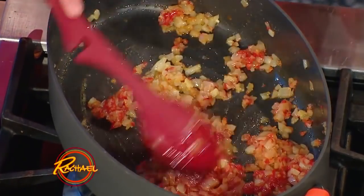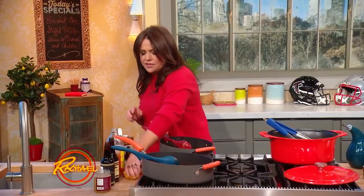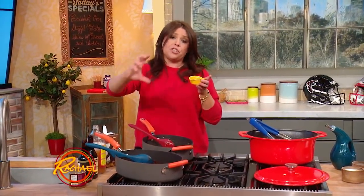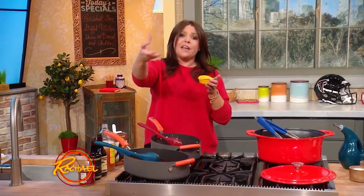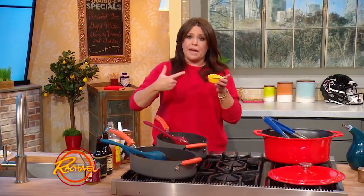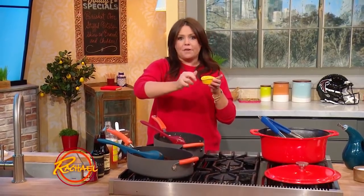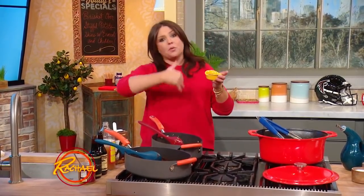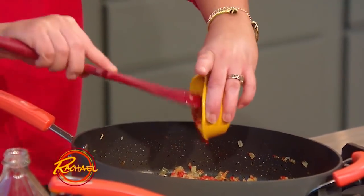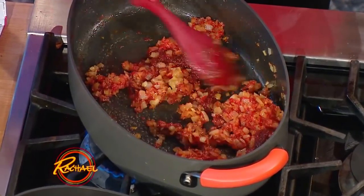We're going to add a smoky heat to this barbecue sauce by taking some puree of chipotle and adobo. When I bring home chipotle and adobo — which is smoked chilies in vinegar and spice sauce — I throw the whole can into the food processor, turn it into paste, use what I need, put the rest in the freezer, and label it. Next time you need it, just break a piece off, because a can of chipotle and adobo is usually way more than you need for one recipe. We're going to add in a good quarter cup of chipotle and adobo.